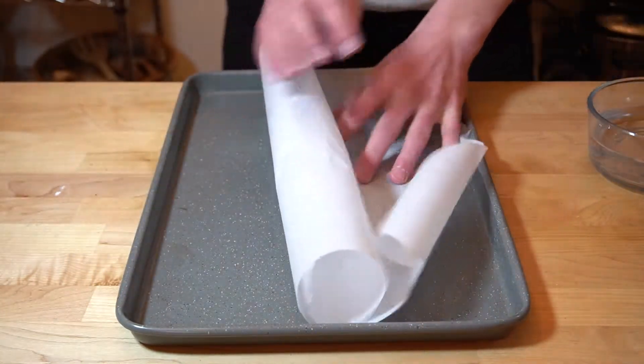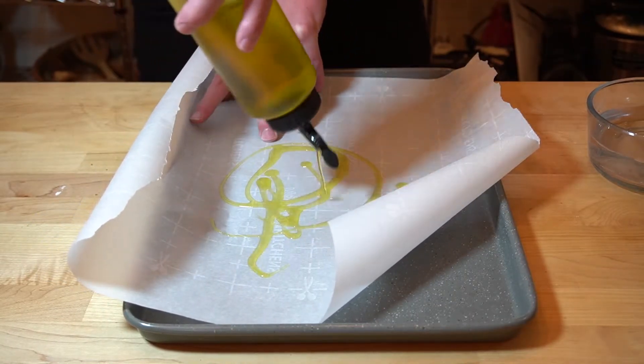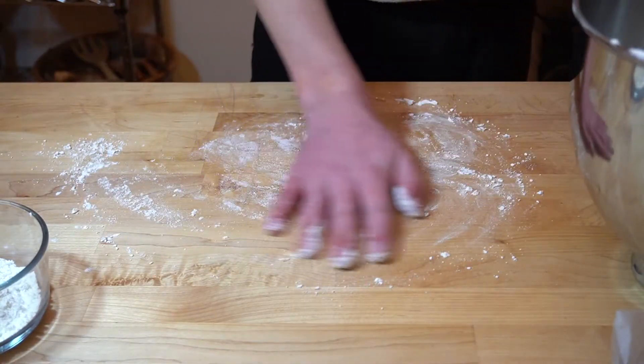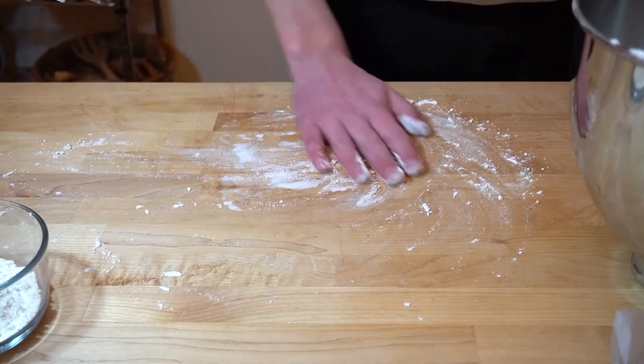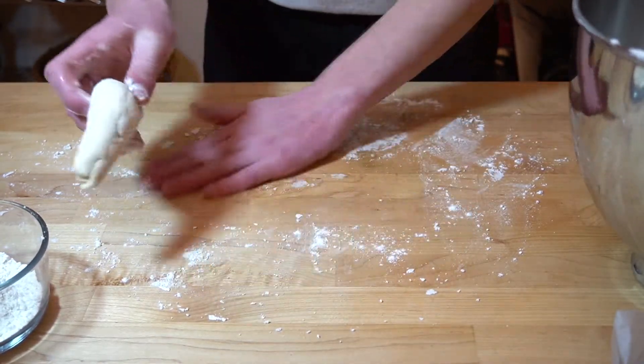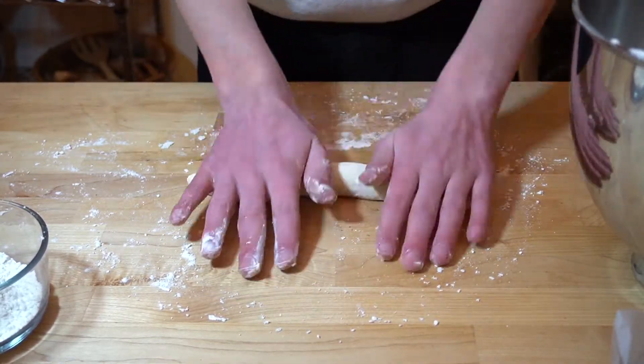Put down some parchment paper — which keeps rolling up because parchment paper and all papers meant for cooking suck. Oil up a squeeze bottle so you seem like a fancy chef, then flour your countertop and take out a chunk of dough. Mine were a bit big, so maybe don't take out a chunk as big as mine, but it's okay.